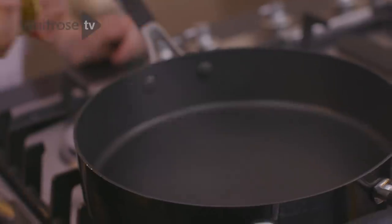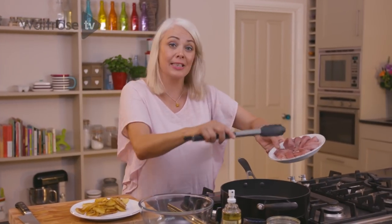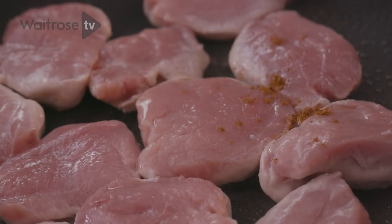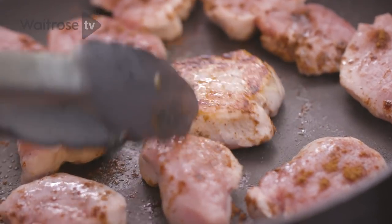Pop the pan back on the heat. I'm going to add another quick spritz of oil to the pan. I've got some pork fillet — I've cut it into slices and I'm going to drop that into the hot pan. Sprinkle over a little bit of Chinese five spice; you need about a teaspoon. I'm just going to brown them off on each side.